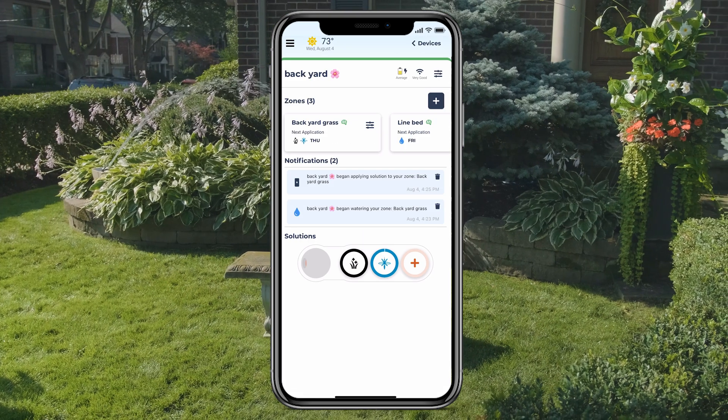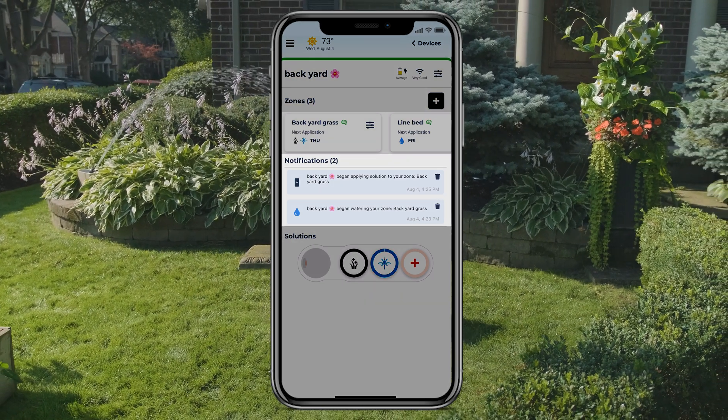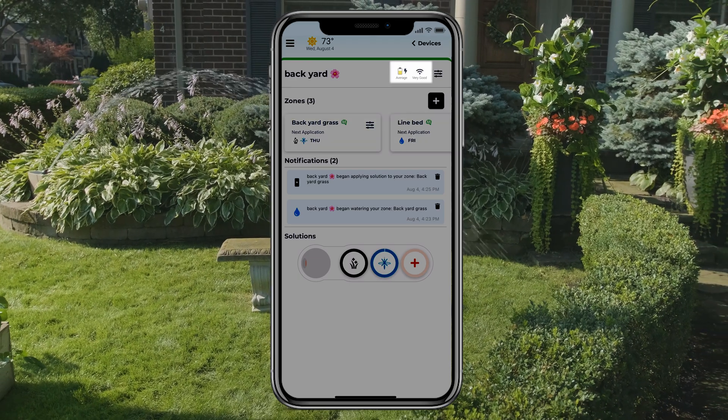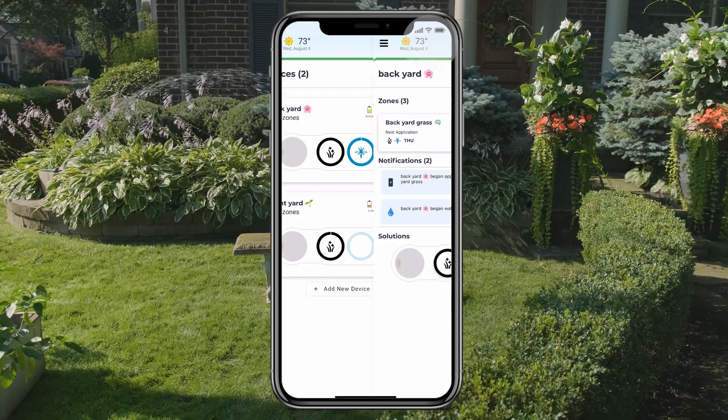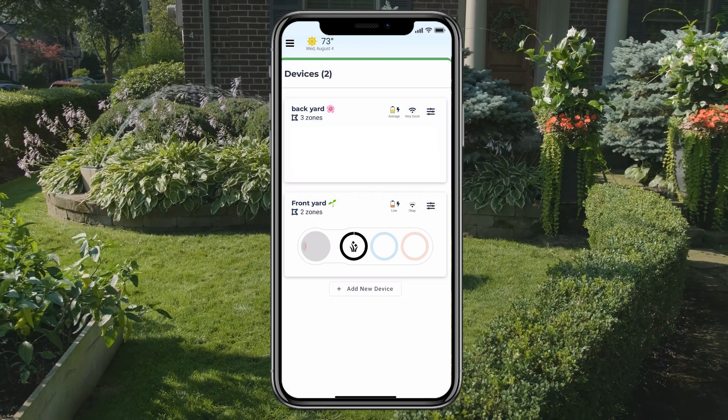The device's Overview page will give you a bird's eye view on all activity for your device — see when zones have watered or will water next, check your battery and wi-fi status, and more. If you have multiple devices, you'll be able to see them all at a glance from your Devices page.